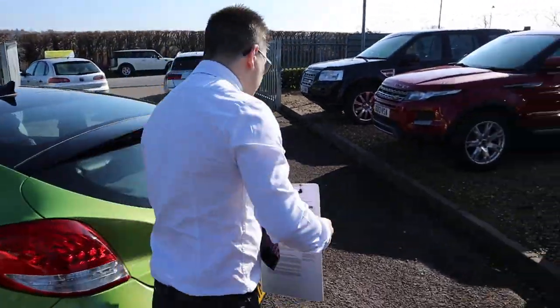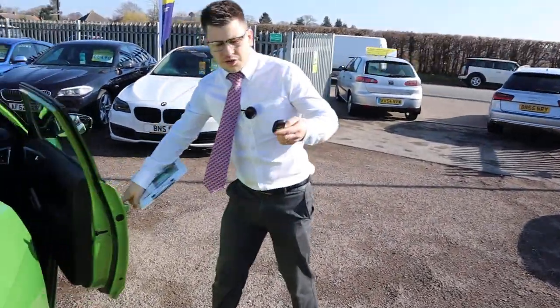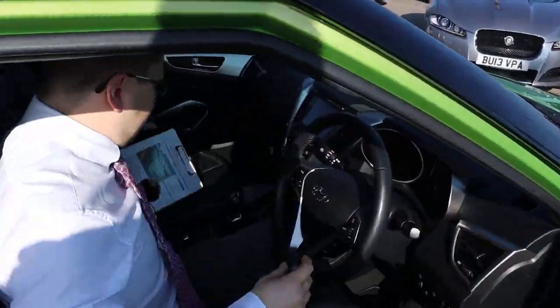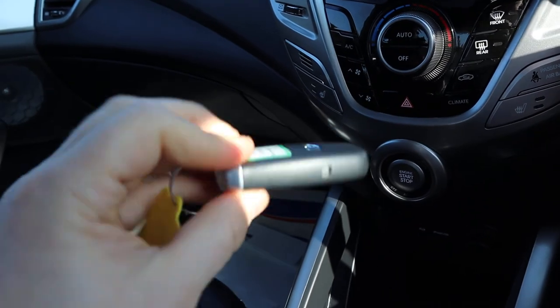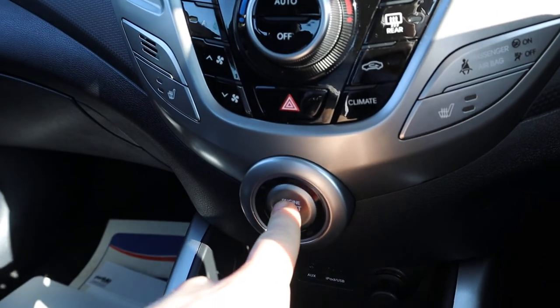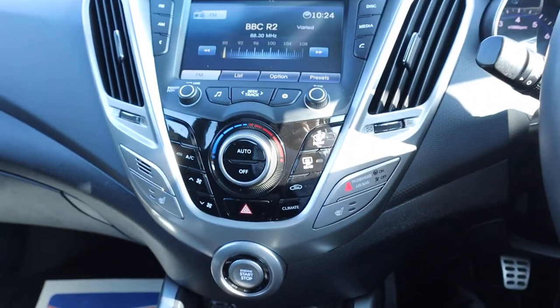So let's have a little sit inside and see what we've got. It's keyless entry and keyless start, so all you need to do is just have the key with you. I'm just going to put the key in there, put my foot down on the clutch, and press the power start button just there — which is in a fantastic place.